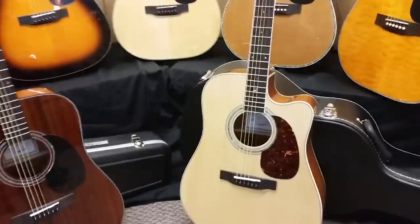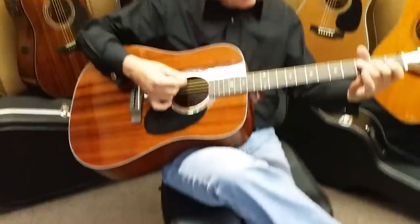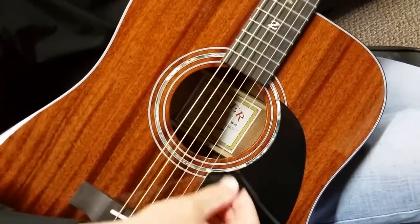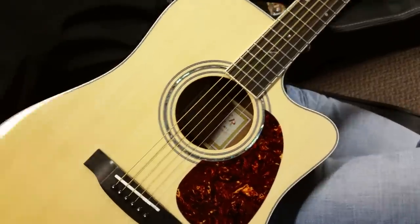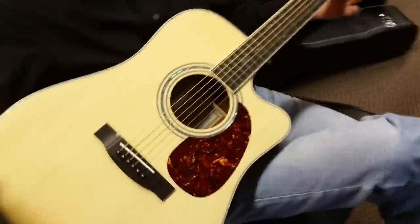I'm going to call my dad over and we'll do a little sound comparison — he'll play while I hold the camera and you can listen. [Father plays the ZAD 20E, then the ZAD 50CE.] Very, very close, folks. You're going to have to have a dedicated ear to tell these two apart. They're very close — let's do another back-and-forth so you can really hear the difference.